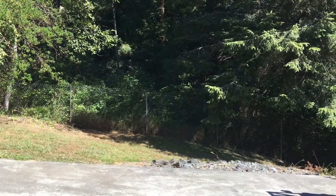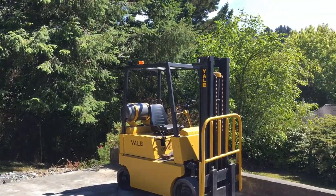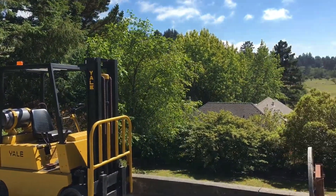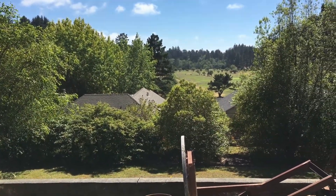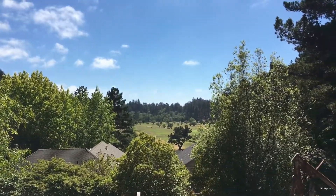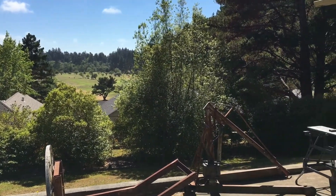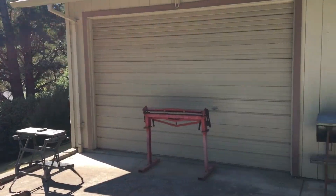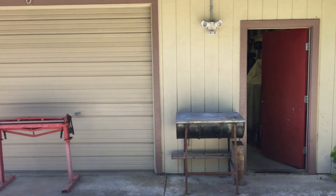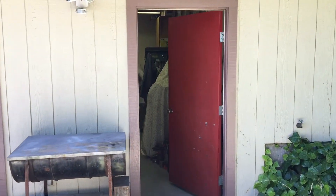Hello. Happy Thursday. Just out here enjoying some sunshine on this wonderful, beautiful, sunny day. It's not very hot, but it's nice for here. Northern California, I guess you would call it. But I'll walk inside.